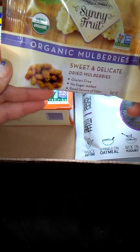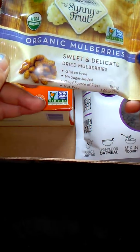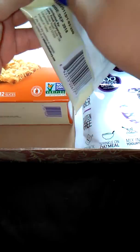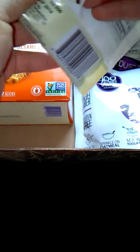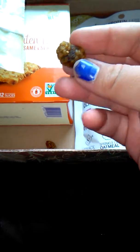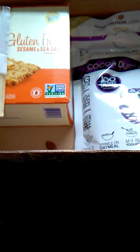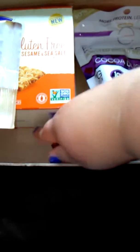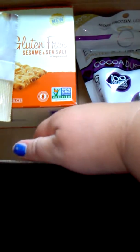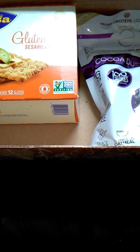Next, we have Sunny Fruit Organic Mulberries. Gluten-free, no sugar, nut-free, good source of fiber. Let's see what these look like. That's what they look like — they look very weird. They don't taste bad. I'm not a huge fan of them, but they don't taste bad.